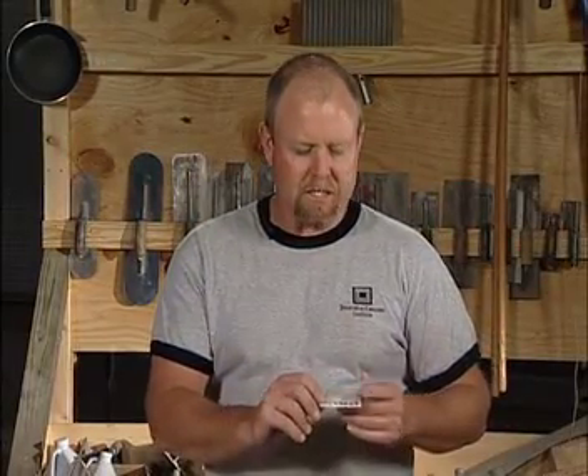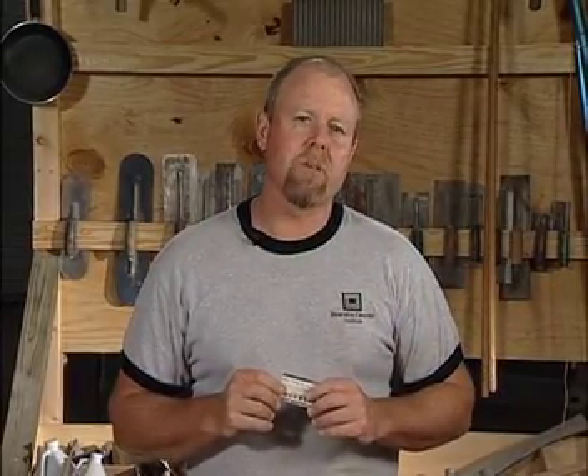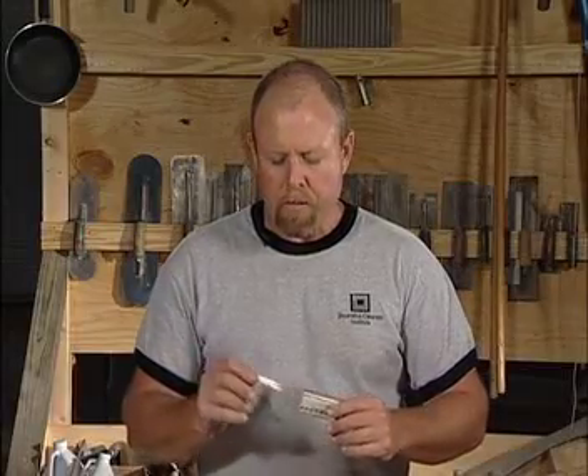Another important aspect of this self-contained kit is what we call the pH test. A lot of applicators in the decorative arena don't understand the importance of pH. Concrete, by its inherent nature, has a pH of probably somewhere between 8 and 10. pH neutral is considered a 7 — water is pH 7, that would be neutral. What we do is put roughly a 1 to 2 inch diameter of water on the concrete.